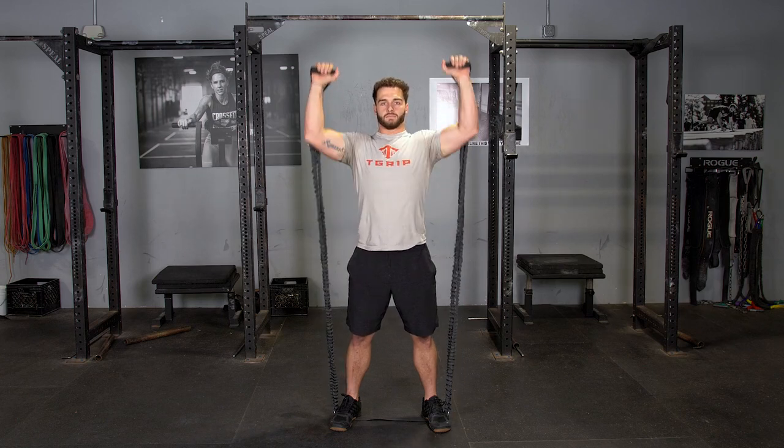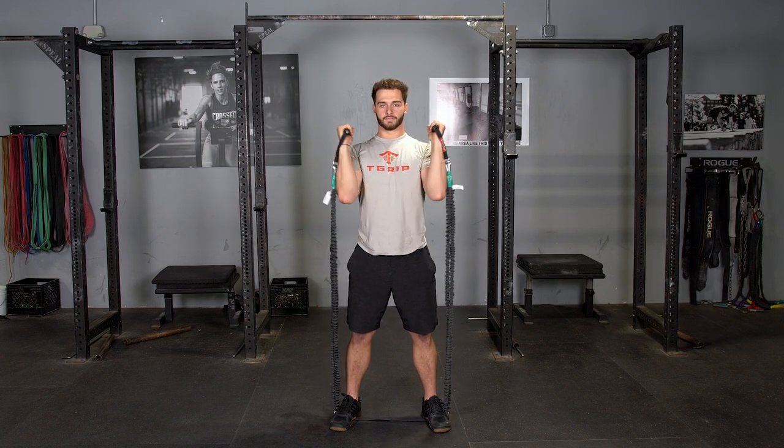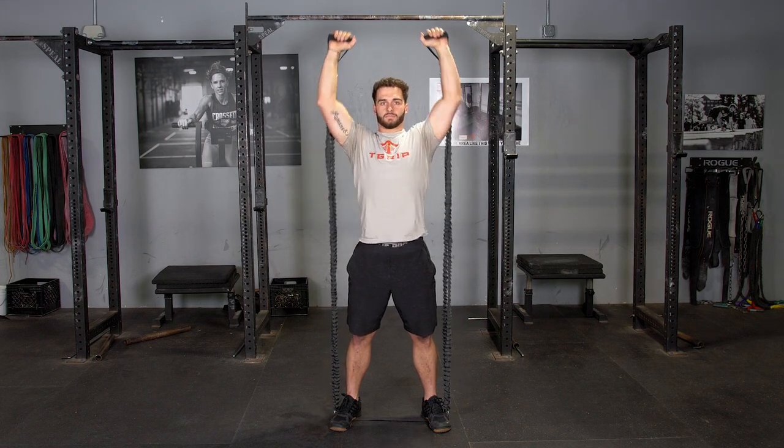To complete the curl and press with the T-grip bands and single handles, begin standing with your feet as wide as possible on the flat strap, arms extended down, holding the single handles.